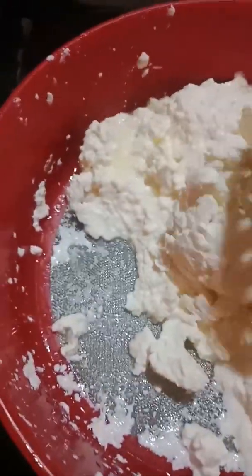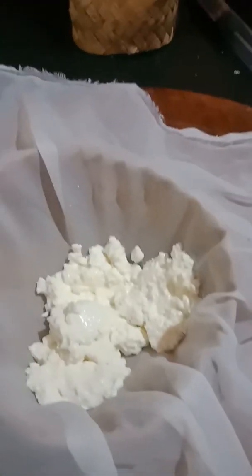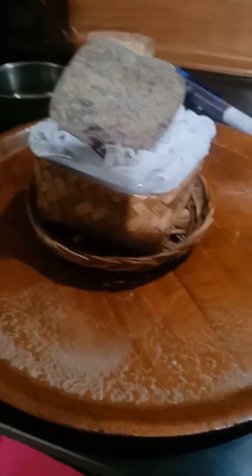The curds have been draining and now I'm going to transfer them into this cheesecloth-lined basket over here. Once that's full I will wrap it up and press it.